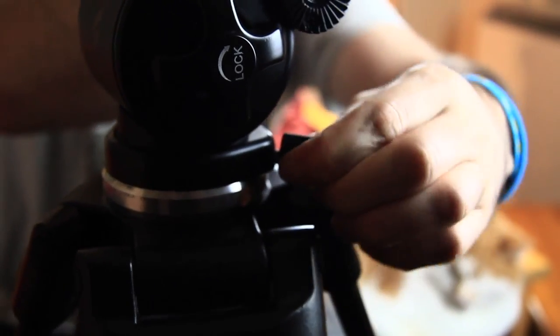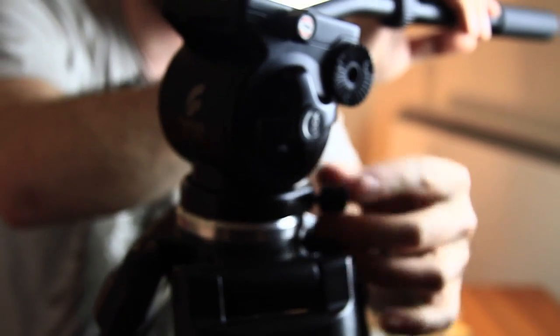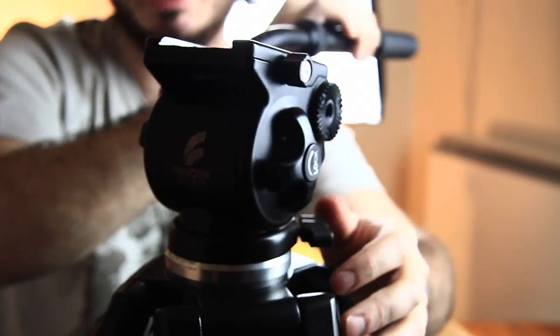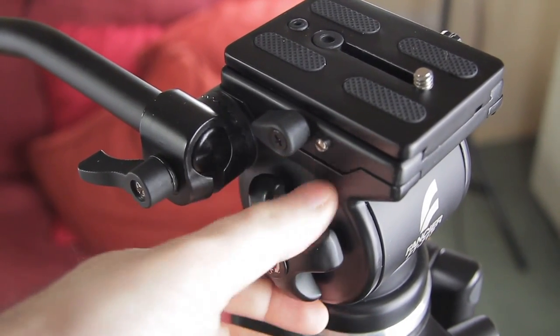You've got this drag control and then a locked drag control. If you tighten it up a lot, it's kind of semi-locked, but there's not really much choice for drag control — it's either open or locked. For panning there is drag control, and you can tighten that up to get a nice drag, though it's not perfect if you're zoomed in at like 200 millimeter.